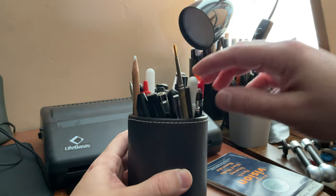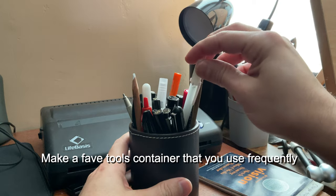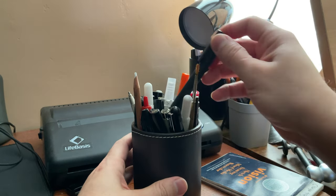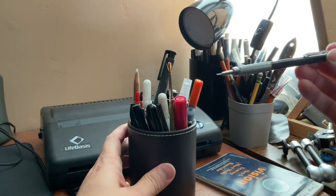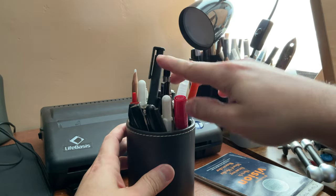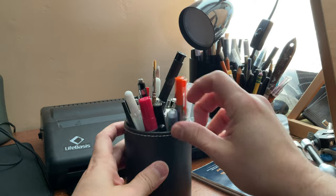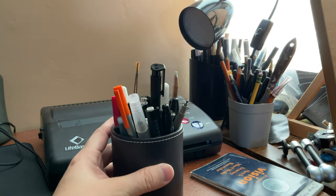The last thing I want to talk about is having a favorite tools container — a cup or something where you put all your favorite brushes and art tools that you're going to use every day. We all know as artists that we have those go-to tools, like that one pencil that's the only one I use. Keep it within arm's reach at all times — that's going to save you so much time.